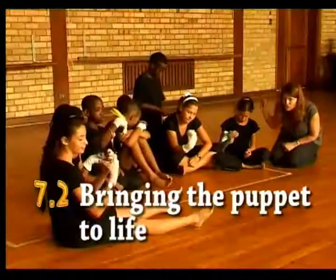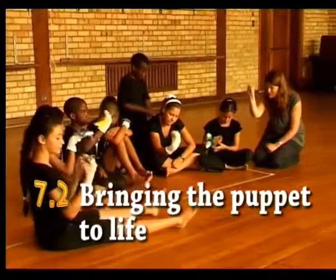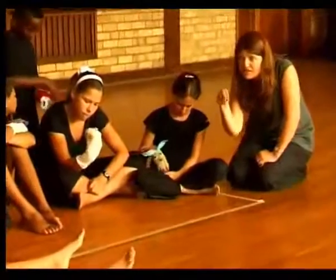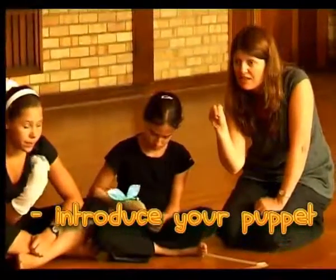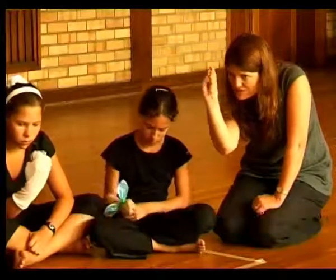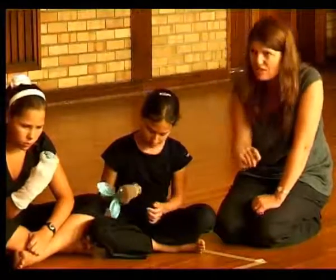You're not talking to the audience — make sure that it's your puppet that you're giving attention to. What I would like is for each of you to say hello in your puppet voice, and to say something about yourself as your puppet. Introduce your puppet to us. Let's start with Shanae on that side.